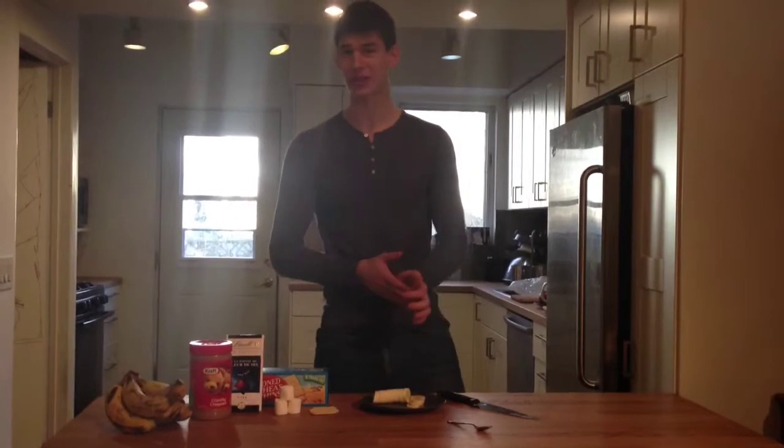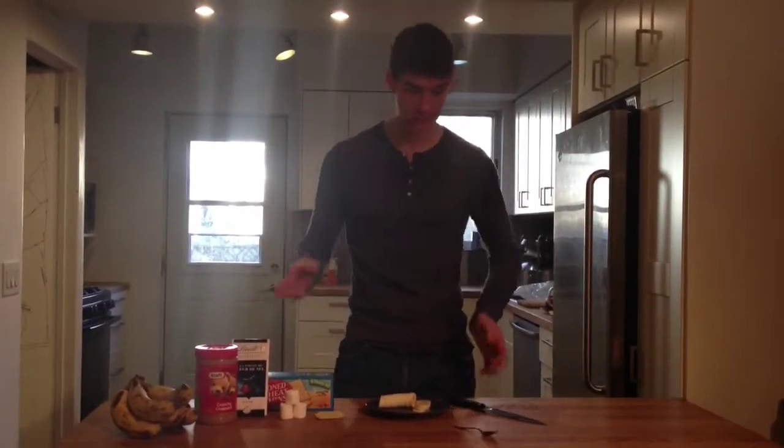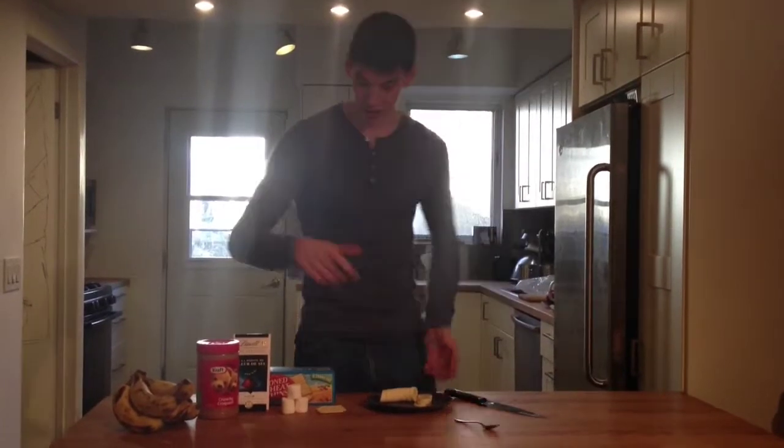Hey guys, welcome back. I'm your host Brendan Flynn and I would just like to share with you what one of my favourite meals is. It happens to be kind of a dessert-like meal but it's not really that unhealthy for you.